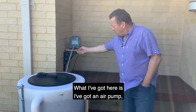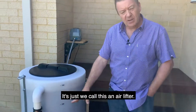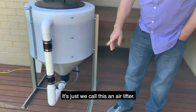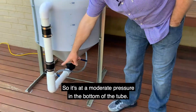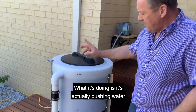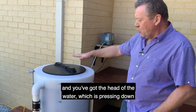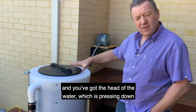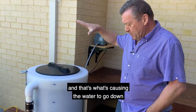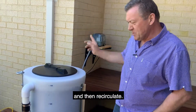What I've got here is an air pump, but it's not actually pumping water in — it's just an air lifter. That's a moderate pressure in the bottom of the tube. What it's doing is actually just pushing water up to the top of the tank, and you've got the head of the water pressing down, which is causing the water to go down and then recirculate.